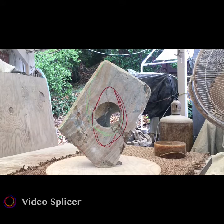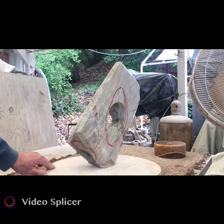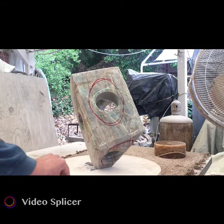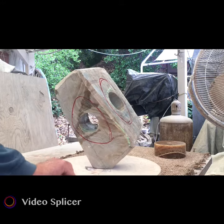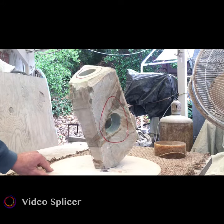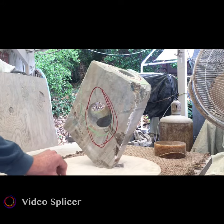This is some Argentine onyx — it's the blue onyx, or Patagonia onyx. We've drilled some holes, and now we've got to figure out what the heck is going to come out of there. Your guess is as good as mine.